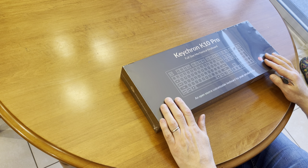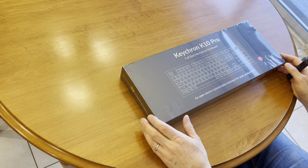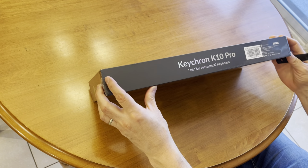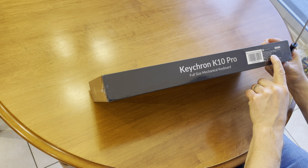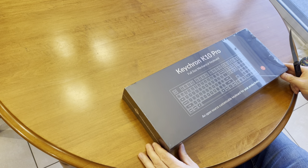This is the Keychron K10 Pro full-size mechanical keyboard. It comes with brown switches and the keycaps are white. Let's open it up and see what's inside.